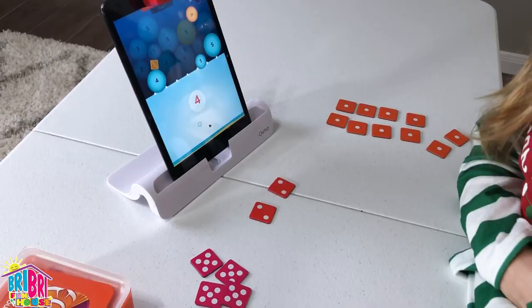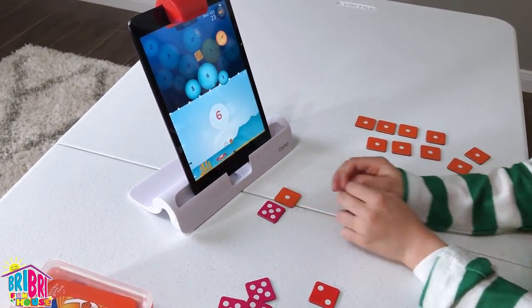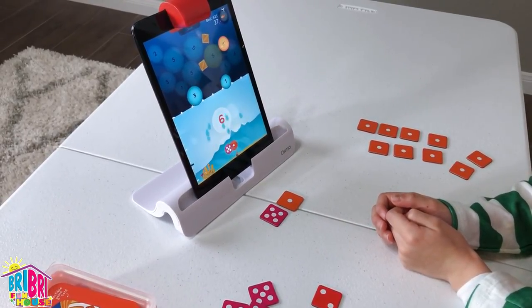Numbers comes with tiles with one dot, two dots, and five dots. The object of the game is to put the correct number so that you can pop your bubbles and free the fish!